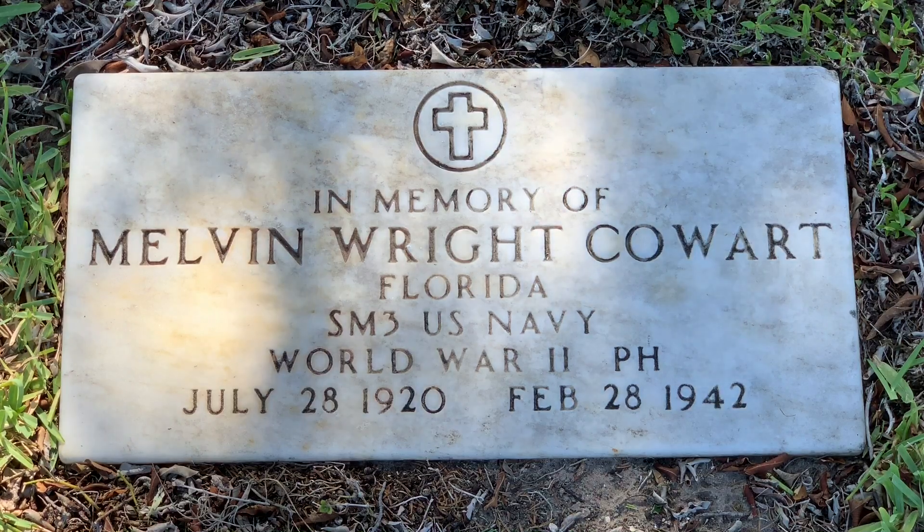On this particular veteran grave marker for Navy Petty Officer 3rd Class Melvin Wright Cowart, we see 'In Memory Of.' This is because Melvin Cowart was killed in action during the Battle of the Atlantic — his body was never recovered when his ship, the destroyer USS Jacob Jones, was torpedoed and sunk off Cape May, New Jersey by German submarine U-boat 578. 138 men went to the bottom of the Atlantic. 18 men were lost at sea on life rafts and one man died after rescue. Only 11 men out of 168 survived. This type of grave marker, 'In Memory Of,' is also known as a cenotaph.